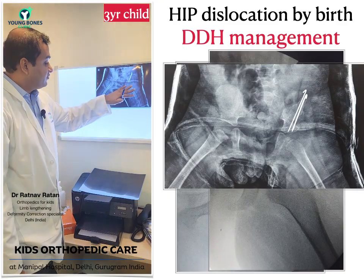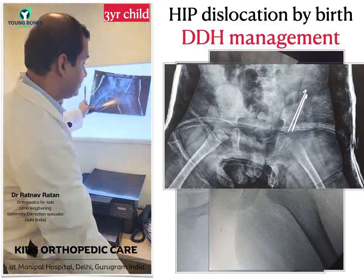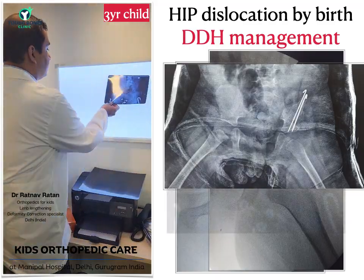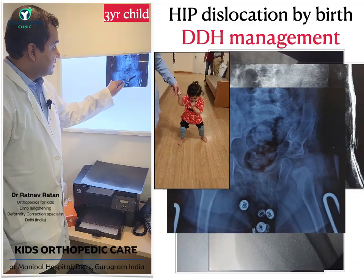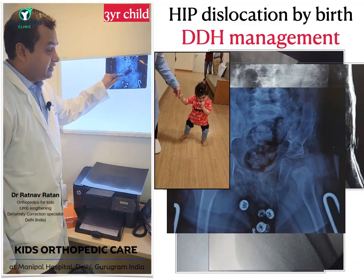Once the wires were removed and healing was complete, the hip was put in a special kind of belt. Can you see the belt? The hip is now inside and the bone has now healed.